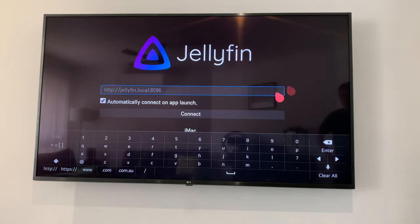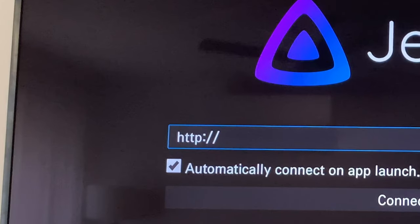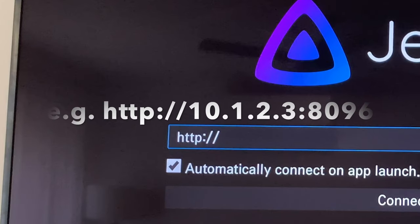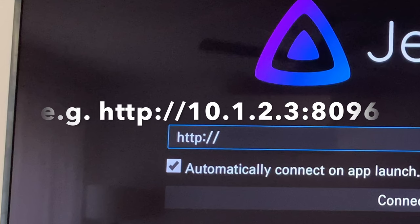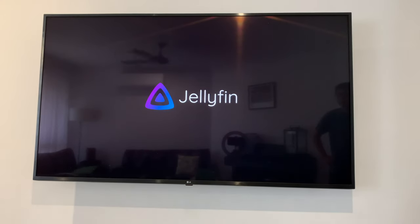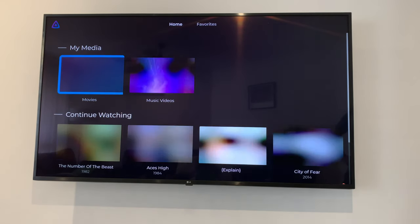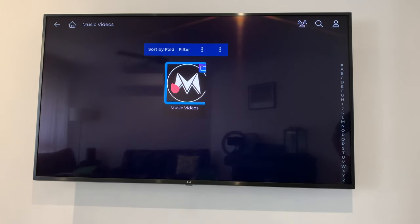The app is going to prompt you to enter your IP address. Start by entering the IP address of your home wi-fi network, and make sure it begins with http://. Then add colon 8096. Jellyfin media player will now connect to your external hard drive with all your music videos on it via your local home wi-fi network.